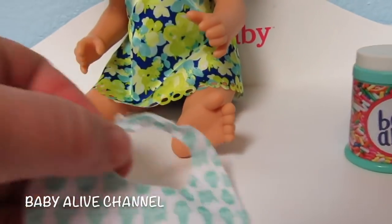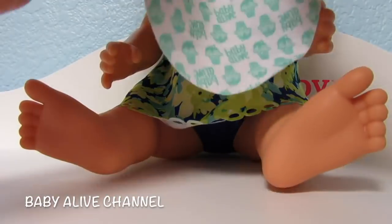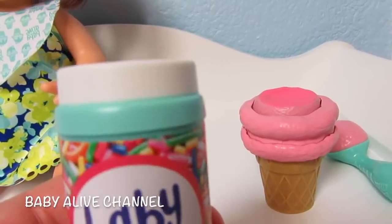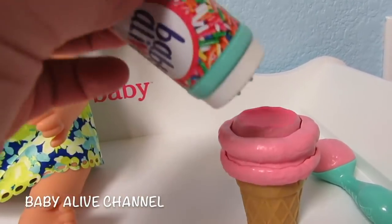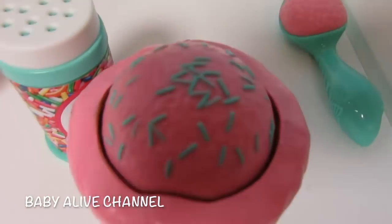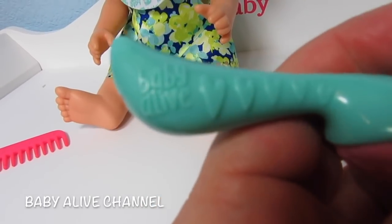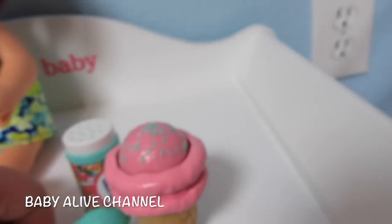And this is her bib. Let's put it on her — we'll just un-Velcro it. Oh, that looks so cute on you. Here's her sprinkles; they're in a mint green container and it has the new logo. And there's the sprinkles. There's the ice cream cone — it has mint green sprinkles. The spoon has the pink ice cream and the handle is mint green. And it has the new logo with the heart for the V in Alive.